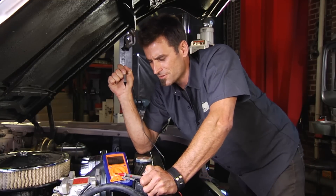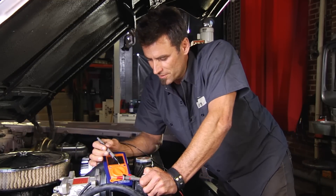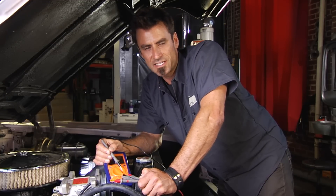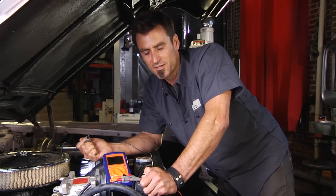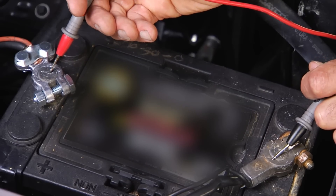One of the first things that these are useful for is checking voltage. So we put it on a setting for volts — these are DC, obviously a car. So we're going to check between positive over here and negative.